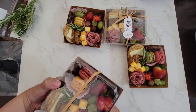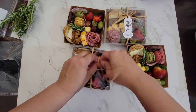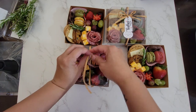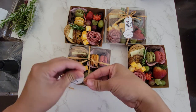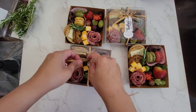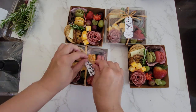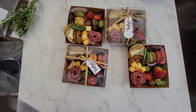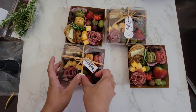For a similar box, I just took a string and then tied it across. I like to add in a tag — this tag I just printed off my Cricut. Tie a bow, cut off the extra string. I like to add on a sticker of my logo, and then you're done.